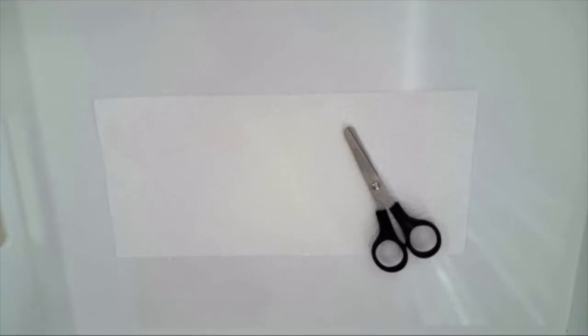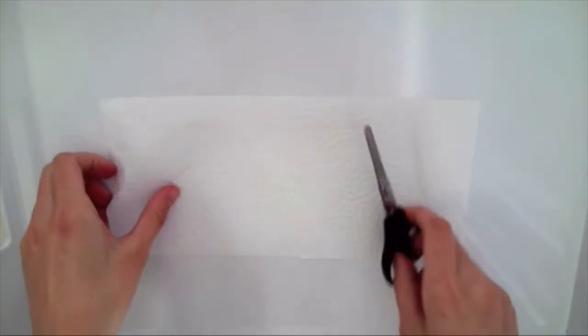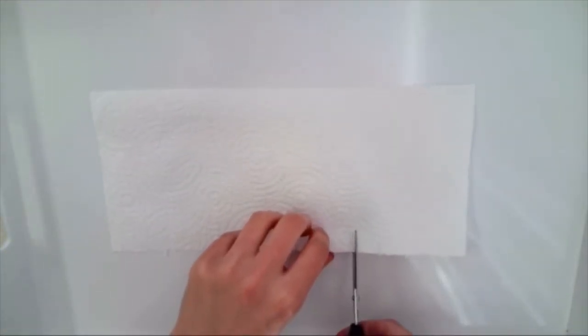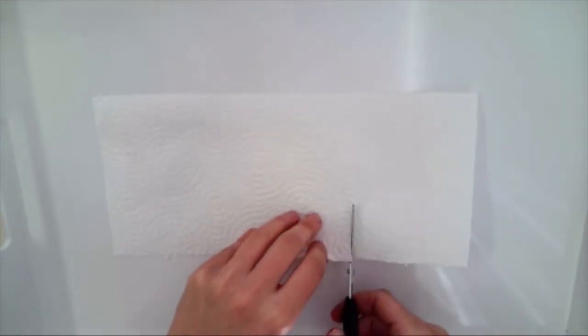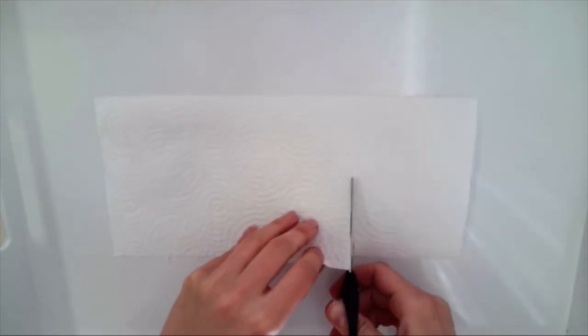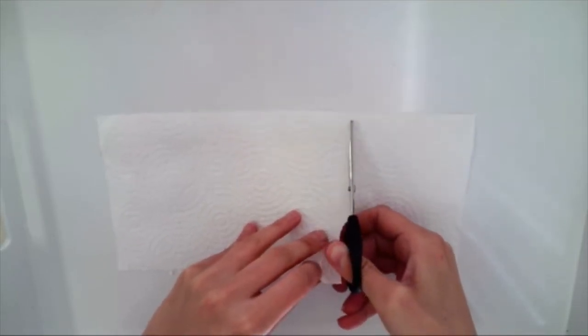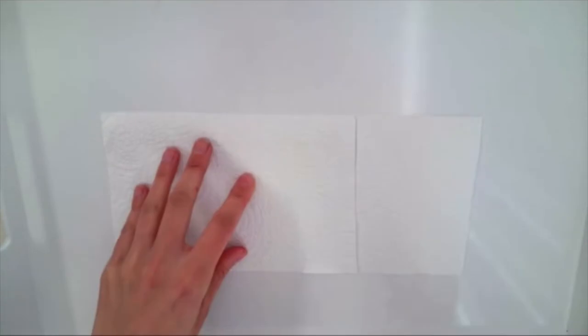Let's get started. The first thing I'm going to do is cut my paper towel just a little bit smaller, because if your paper towel is too long the rainbow may not make it all the way across. I'm just going to cut a little bit of this off and my paper towel is now about five by seven and a half inches. I'm going to use this piece right here.